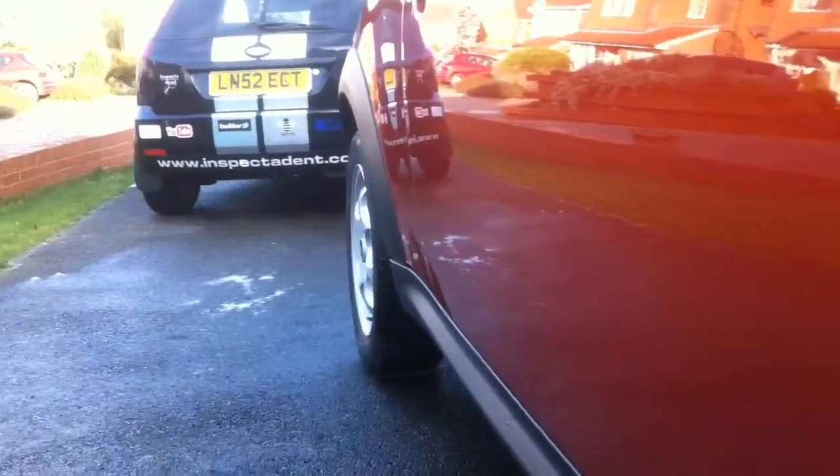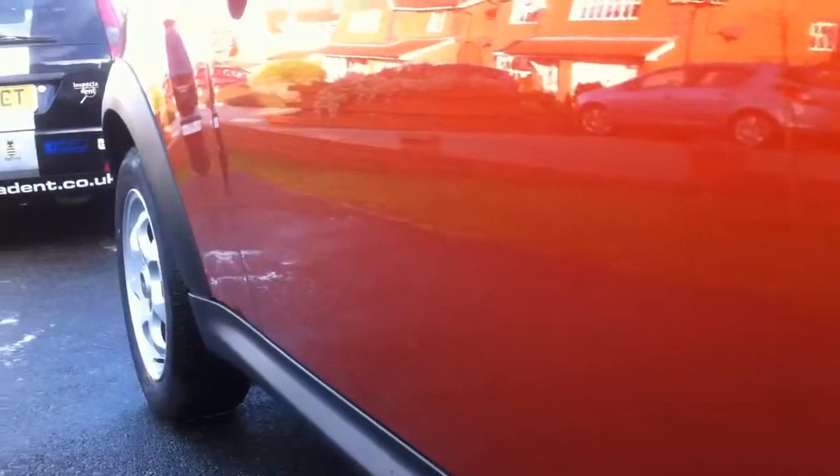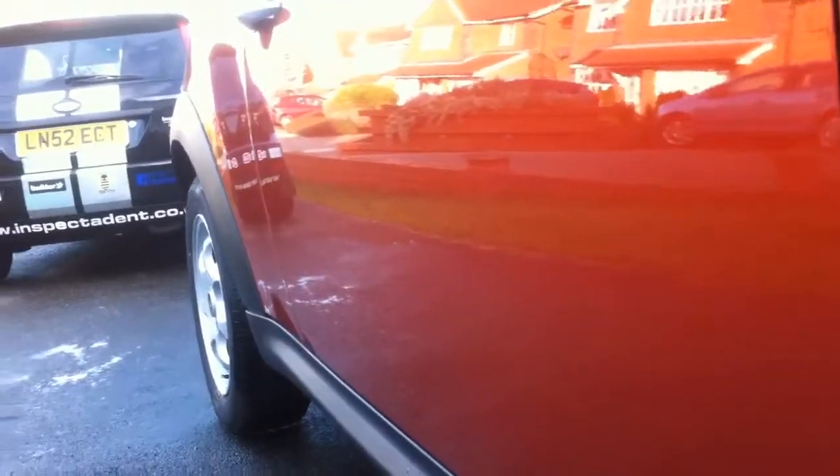Very happy with this today. Mini door dent — done. It's taken about five minutes. Extremely happy with the results. This car is immaculate, like it should be. When they leave their house in the morning to get in the vehicle, it's perfect. Lesson 80 — showing you concourse quality in about five minutes.